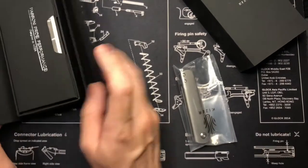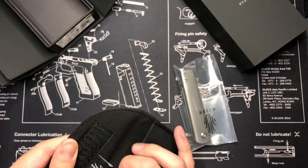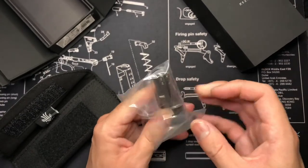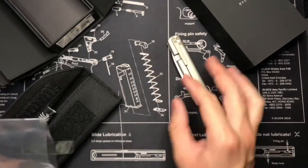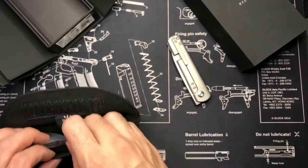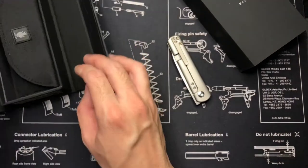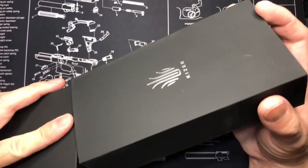I did buy this on an impulse. I was at work on my break, saw Blade HQ saying it's going on sale and being discontinued with only about nine left, and I was like, 'I gotta buy it.' I did a really quick research — everywhere else it normally runs about $168-$170, and I bought this for $139.99 through Blade HQ.